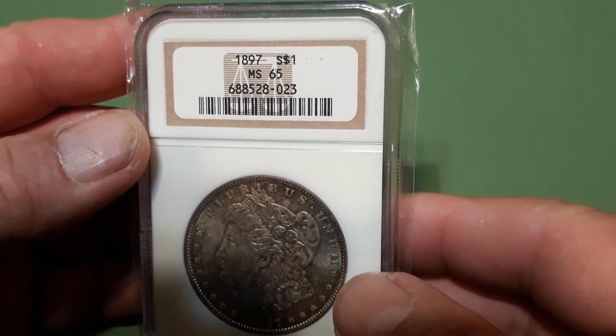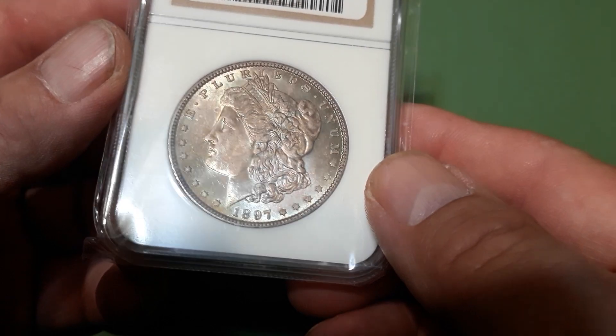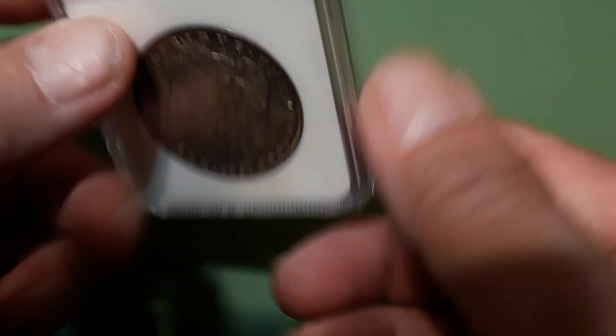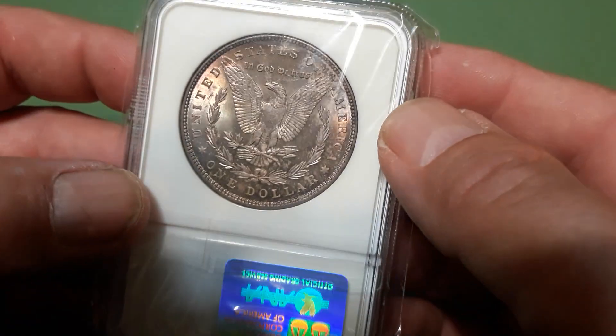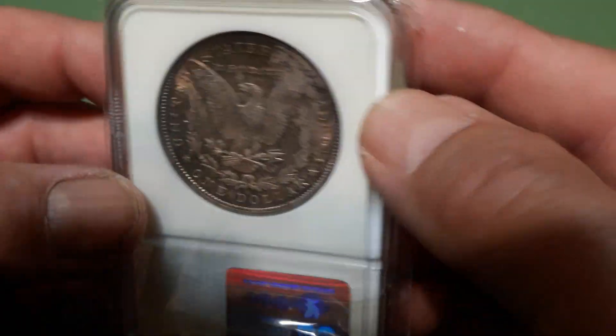1897 MS 65 — it's got some all right color going on. I do like blast white ones, but I do like some with some color. It's got some pretty cool color going on.